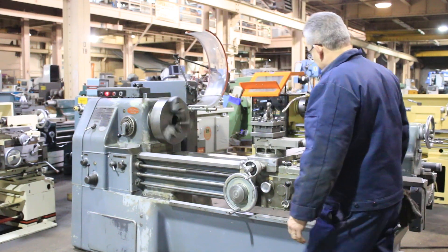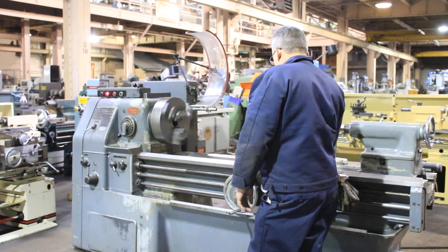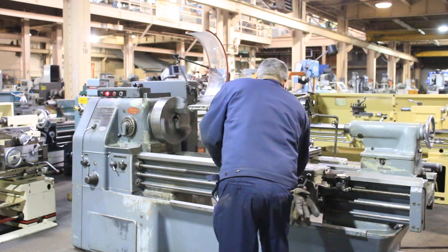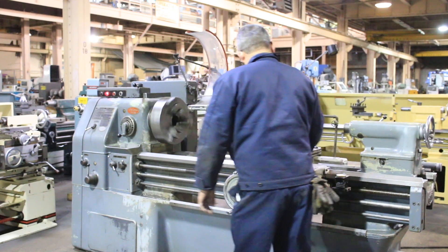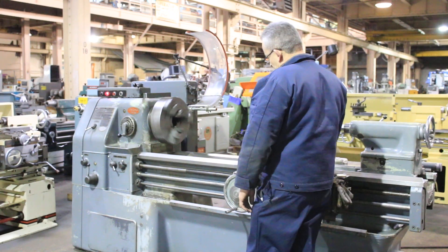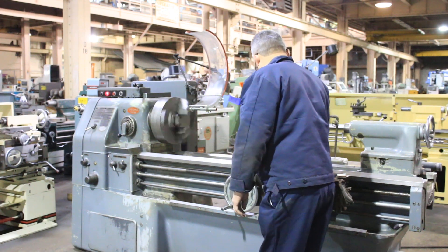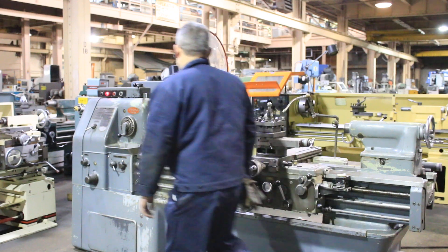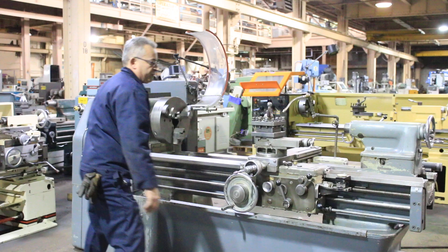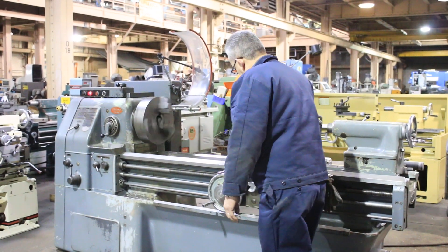Very nice. Right now he's feeding the cross. We're feeding longitudinal. Now we've engaged the lead screw, and we're threading.